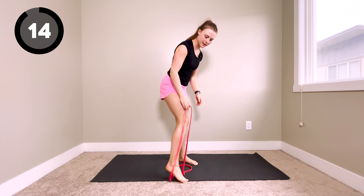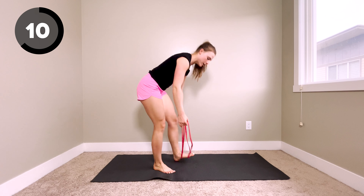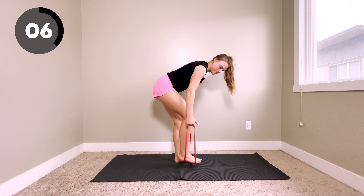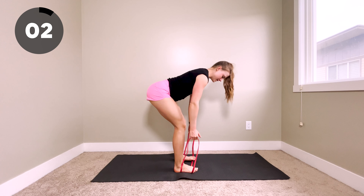We've got a 15-second break. Our next exercise is going to be a row. I'm going to have you double up your band, stand on top of it, and then we're going to be pulling our elbows down and back.